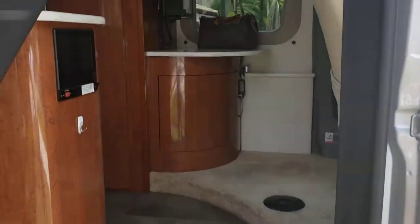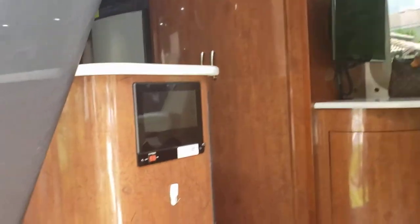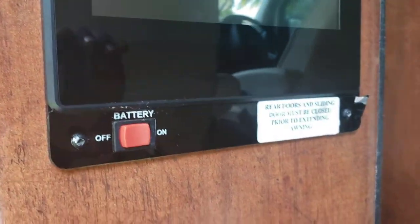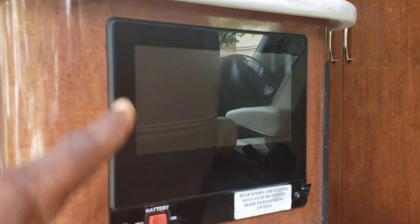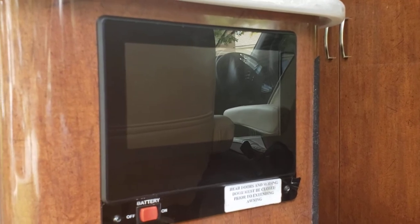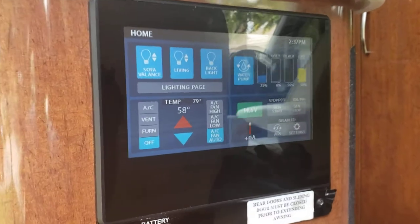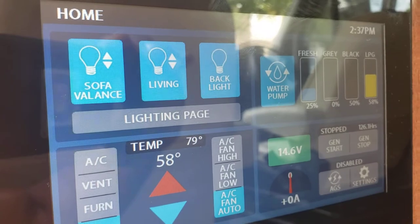When you come inside, the first thing you'll see is this control panel. The battery on toggle — always make sure battery on is on, it's just a toggle switch. We're connected to shore power. This screen automatically turns itself off after a few seconds to conserve power, so just touch it — it's a touch screen. You have lights: sofa lights, living room, backlight — that's the lighting page.